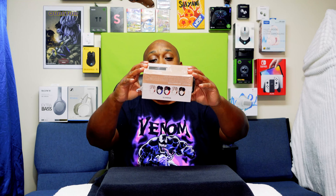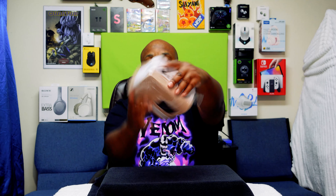Coming back at you with another unboxing. Today we're going to be unboxing these new pair of headphones right here. These are called the Wireless 6S. I got these on sale for $19.99 on Amazon on a flash sale. I just did a pair of cheap headphones not too long ago that we're going to name Bob the Builder.